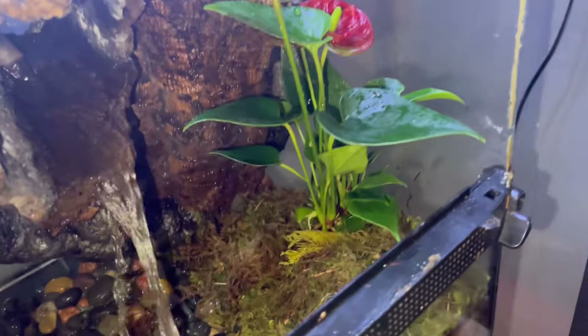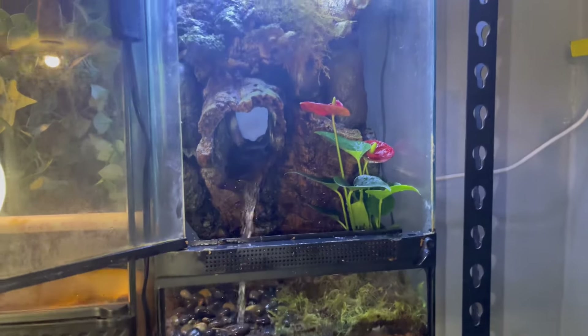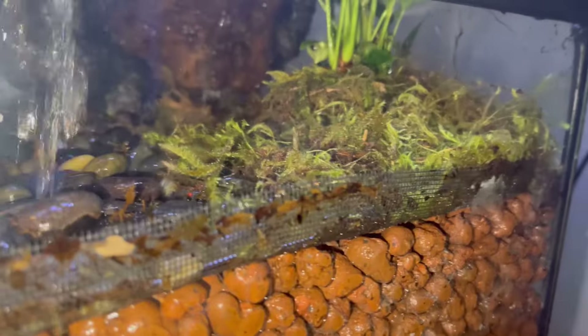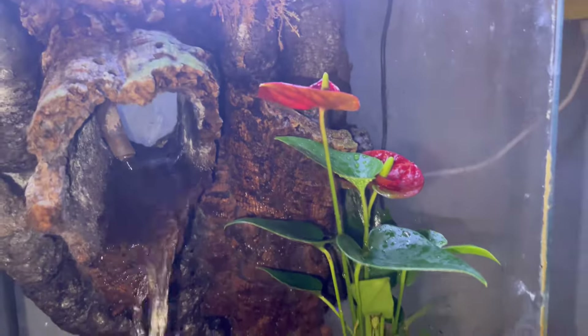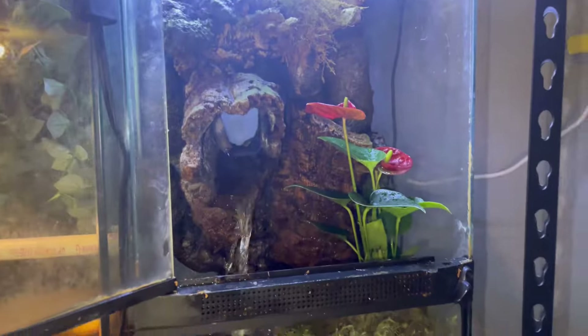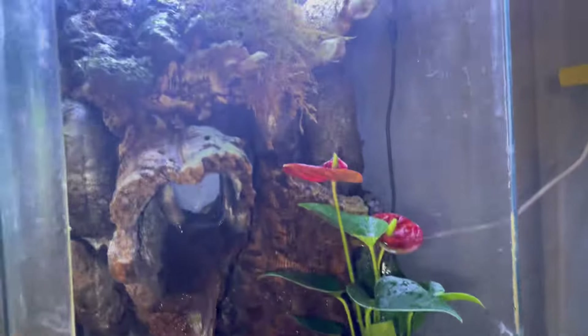We went ahead and added the moss — there it is. The plant is looking good and the enclosure already looks a lot better. I like giving it that color. Can't wait till the frog comes out and wakes up to a brand new enclosure. We covered the plant with moss around it so it can keep the roots hydrated and hopefully give it enough time to get adjusted. Now I'm going to put the other plant in, clean the algae off the glass, and refill the water level all the way up.